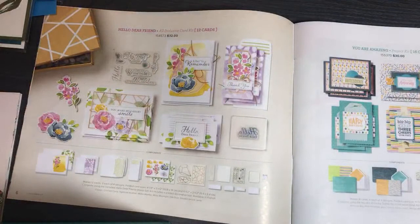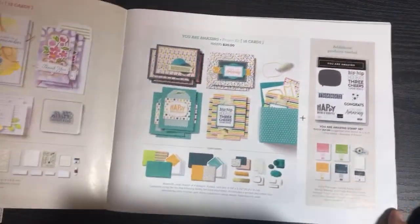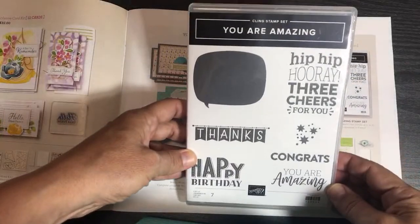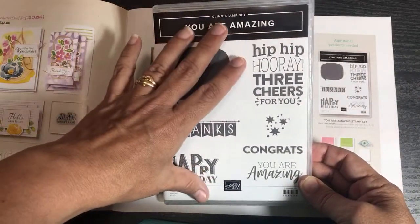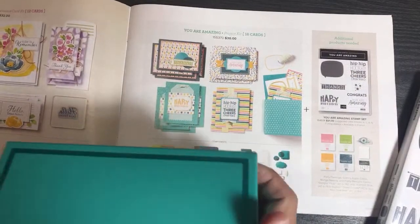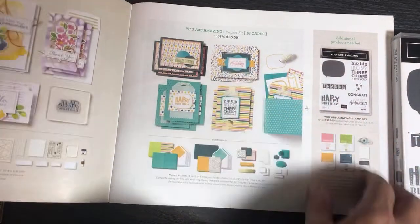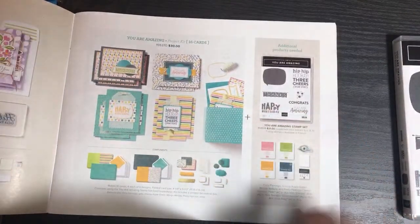All-inclusive kits come in nice pretty boxes. I'll unbox this one in another video and make things with it. The next kind of kit is called a project base kit. With a project base kit, the stamps are separate from the stamp set, which is really nice. The demonstrator can bring the stamp set to a workshop, while participants get the whole box. For $30 you get the project kit with 16 cards, but not the stamp set — you only get stamps once.